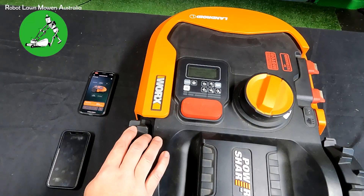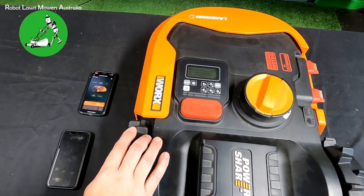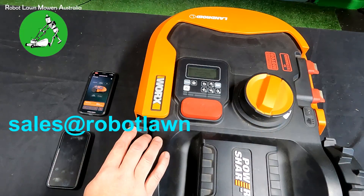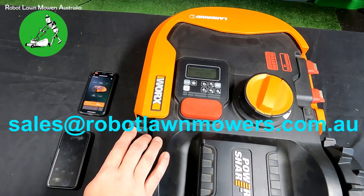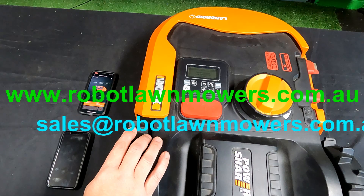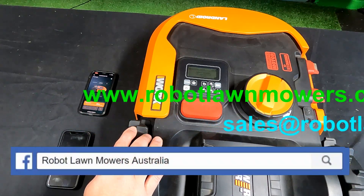If you have any issues, please get in contact with us. You can direct questions via email to sales@robotlawnmowers.com.au, check out our website at www.robotlawnmowers.com.au for information and many different videos, or find us on Facebook — just search for Robot Lawnmowers Australia. Thanks.